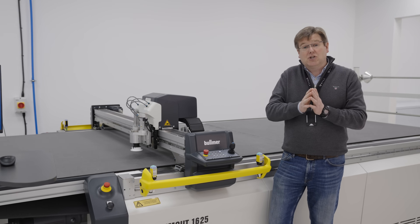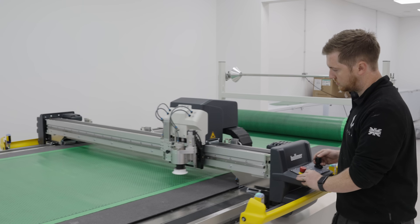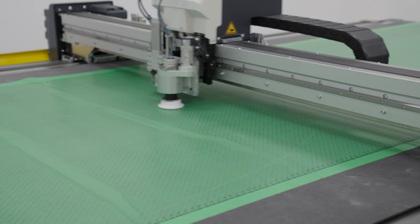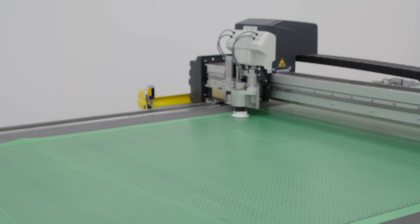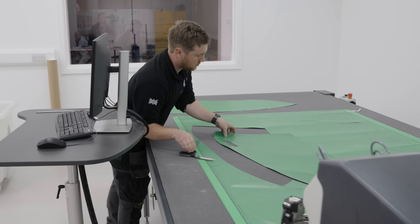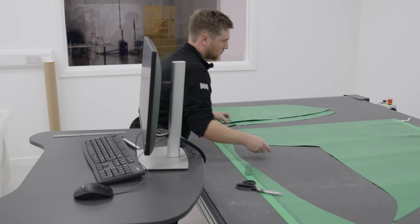Once they've done that, they can issue the ply book, which allows us to take rolls of carbon fiber and use the CNC kit-cutting machine to cut out the individual laminates that must then be laid into the tools next door in the laminating shop to build up the structure of the door.